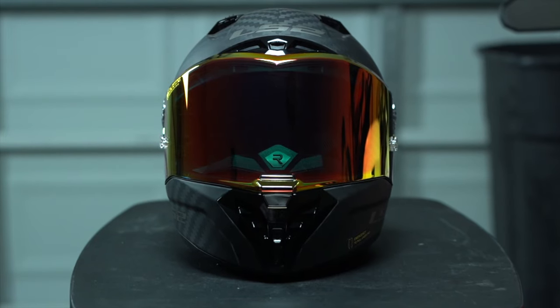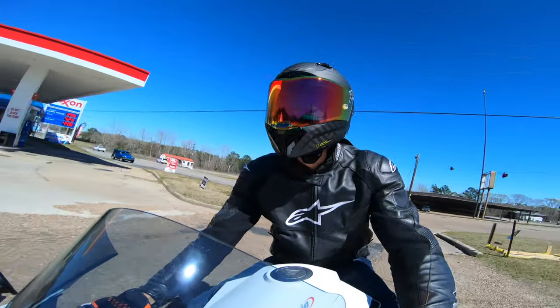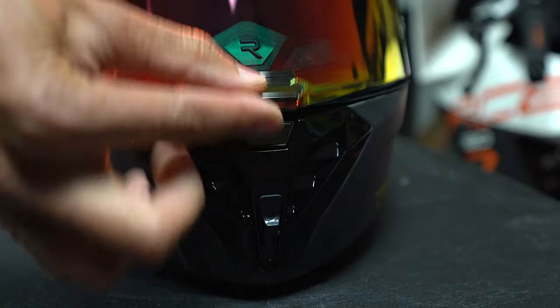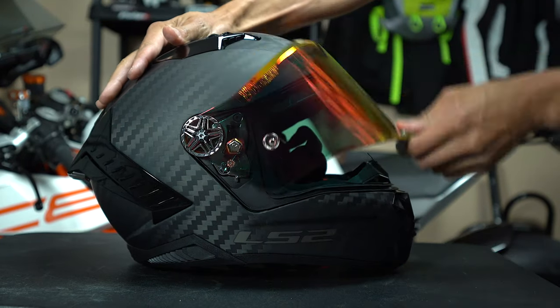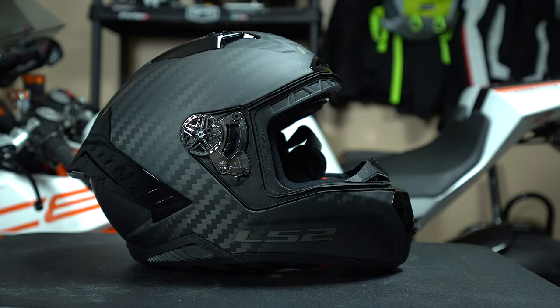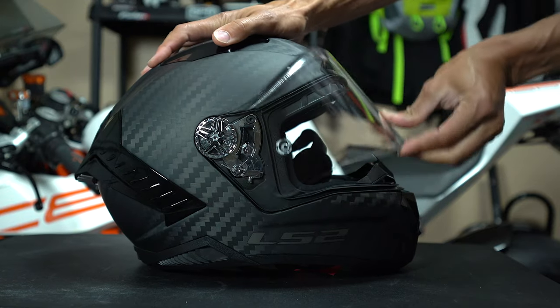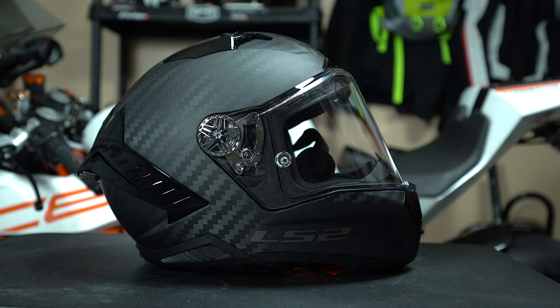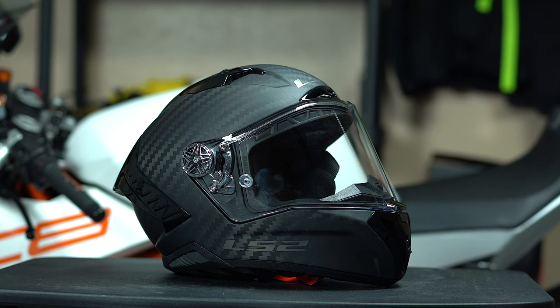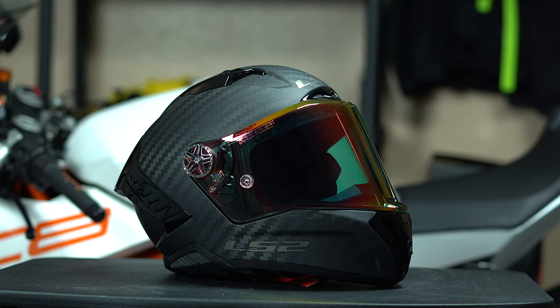I'm really liking the visor on this helmet. It has a really wide field of view, is three millimeters thick, and is optically corrected. It's also super easy to remove and install compared to other helmets I've dealt with in the past. It comes standard with a clear visor and a dark smoke visor, and you can get an optional iridium red along with a few other colors as well.